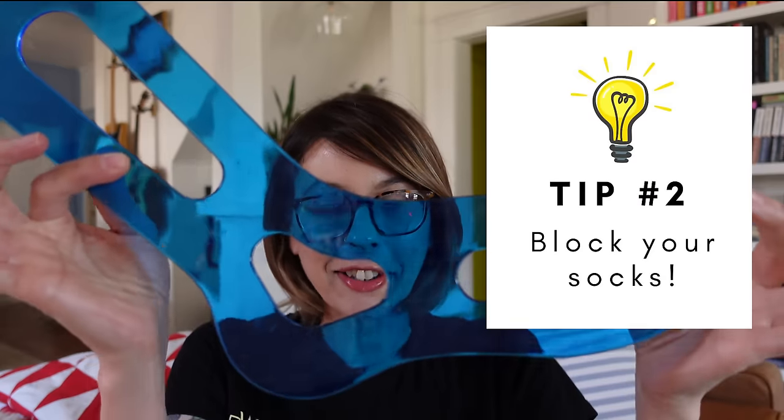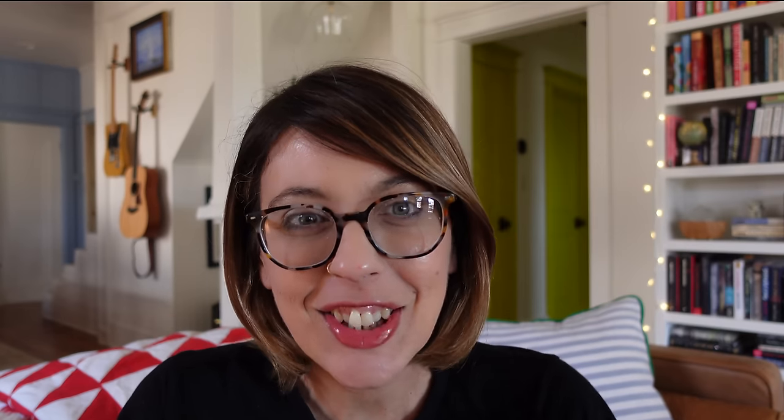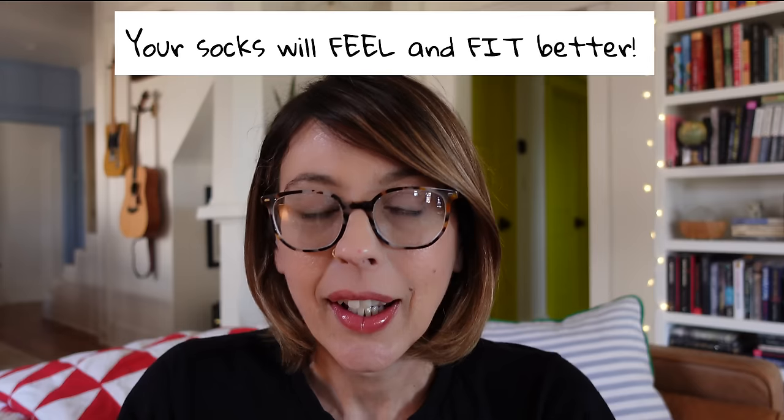Tip number two: block your socks. A lot of people, when they finish knitting a sock, just want to cram it onto their foot — and I completely understand, you're excited and you want to wear the sock. But blocking your socks is important for a couple of reasons. They actually do feel and fit better after a good blocking, and blocking your socks is also really simple.